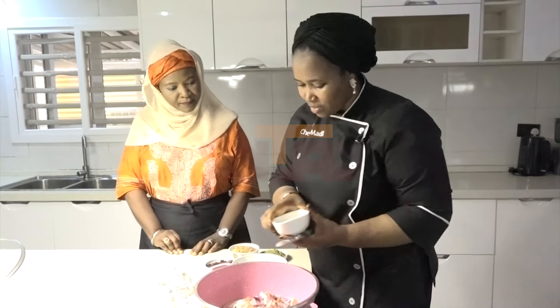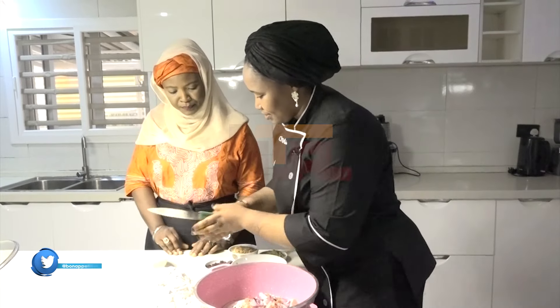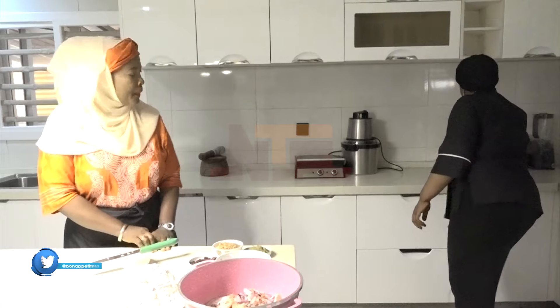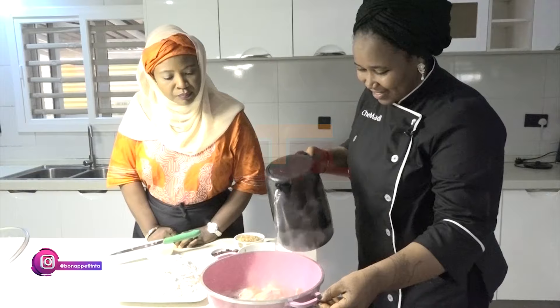We'll need a small amount of salt, and then water — just a little bit of water. That is it.